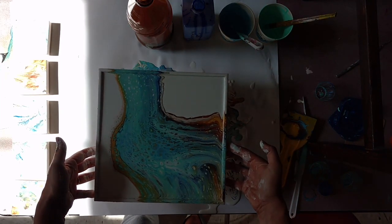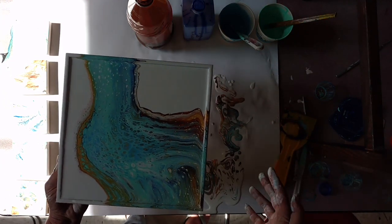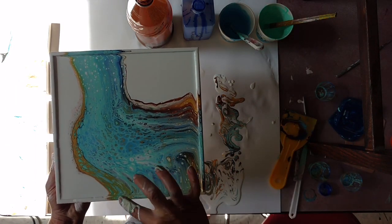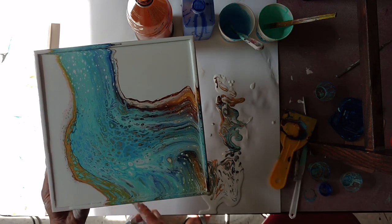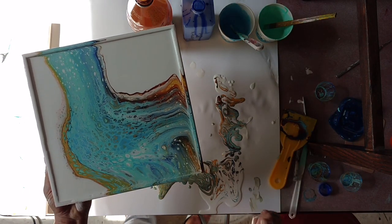I'm going to leave it. Right now I'm not super happy with the composition, but I know if I mess with it too much more I'm going to like it less and less. It's a little too stretched in these spots, but maybe as it sits and settles that will redeem itself somehow.